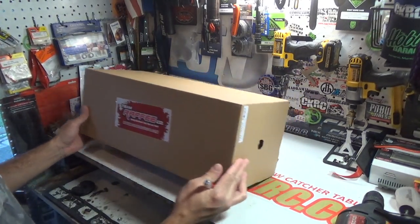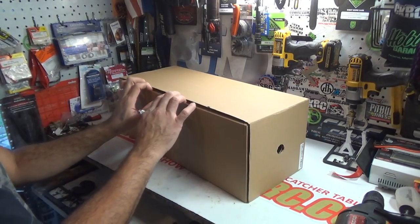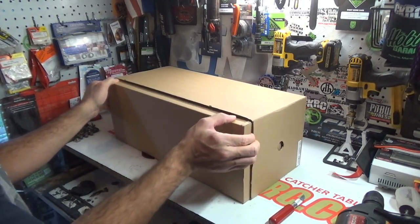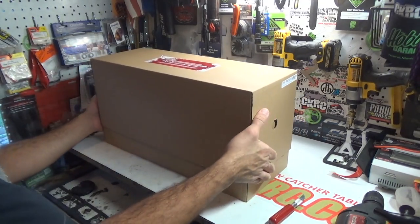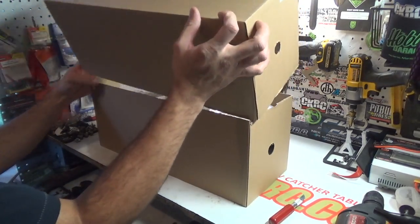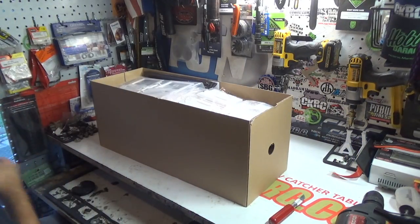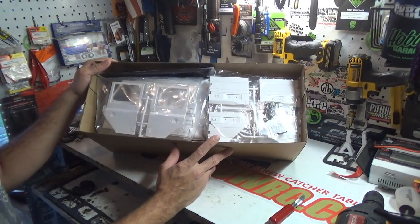This is a pretty cool item. I'm trying to find the correct way to open it — it looks like it's going to go like that, so we'll slide it. These guys are awesome; they've been really digging into the scale world lately and coming out with some really cool stuff. I've got a whole bunch of products from them, and this is no exception.